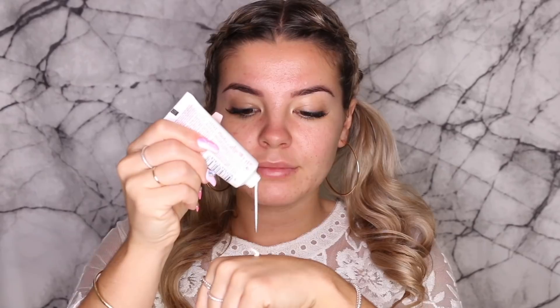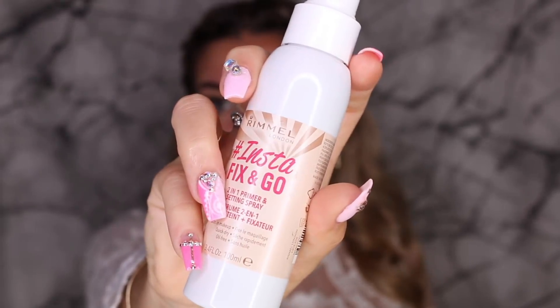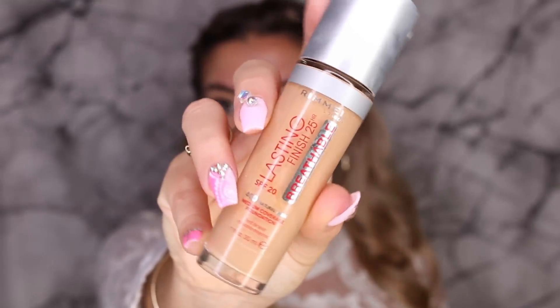Let's start with primer. I'm going in with the Lasting Finish Primer by Rimmel and just dotting that all over my face and blending it all in. Then to give my face a little bit more moisture, I'm going in with the Insta Fix and Go Setting Spray and spraying my face before foundation. I'm using the Lasting Finish Breathable Foundation in the shade 400 and just popping that on with the applicator and then blending it out with a damp beauty blender.